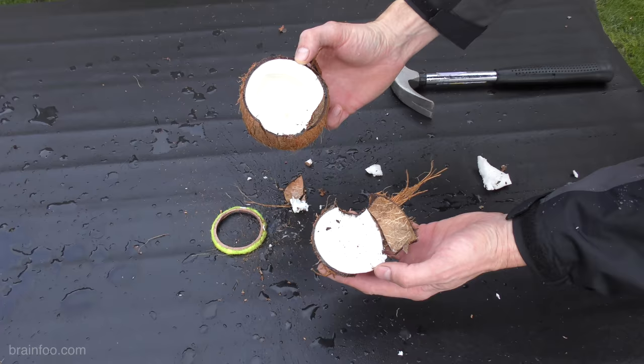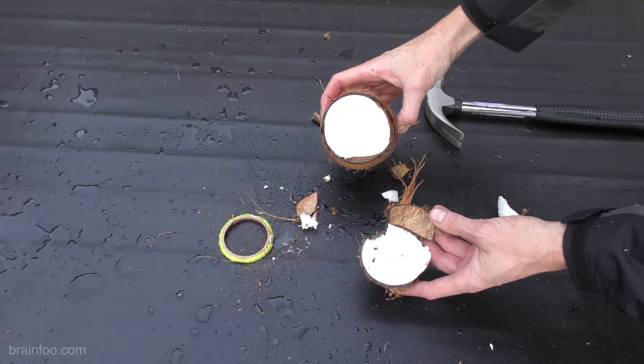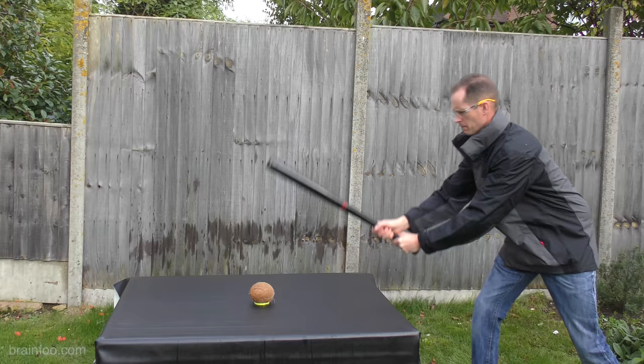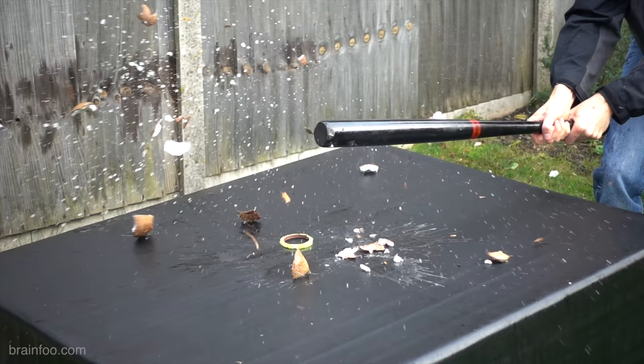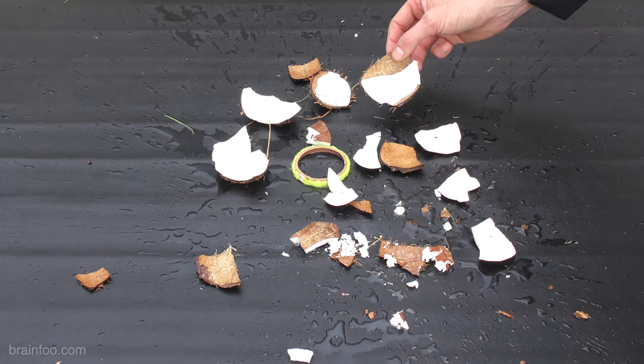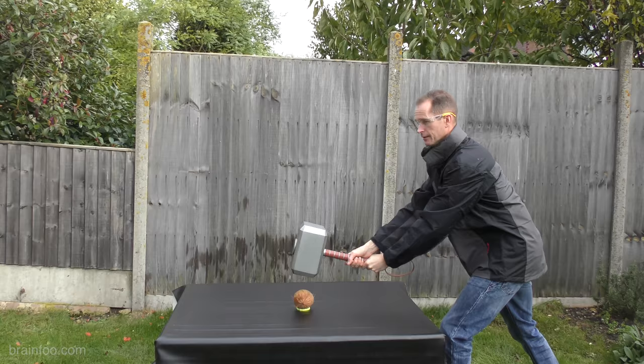Definitely the sort of impact that's going to raise an eyebrow. Split it remarkably clean, I have to say. Not bad. I actually hit that a lot better than I thought I could, and it has shattered it into much more pieces than the hammer, so a lot more force there.